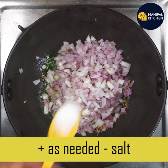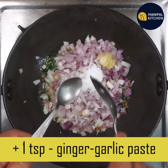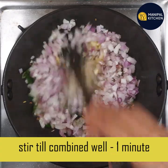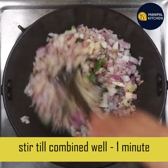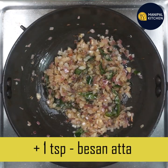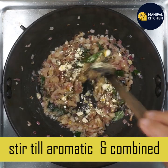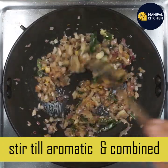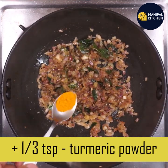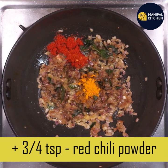We are going to add 1 teaspoon of ginger garlic paste. We are also going to add ginger and julienne.